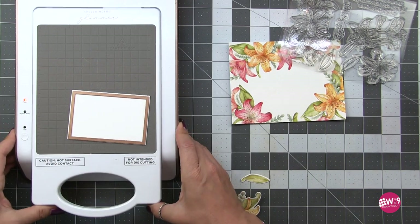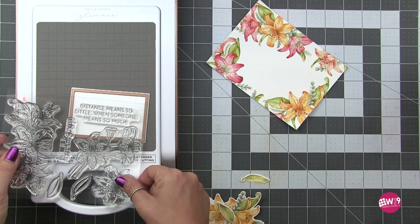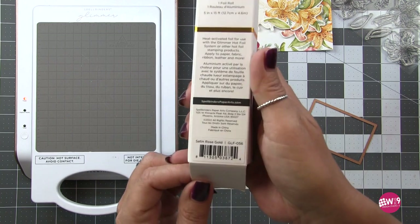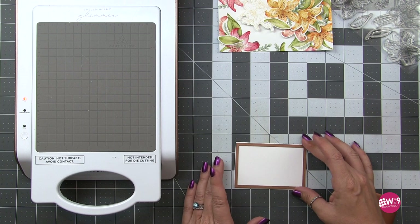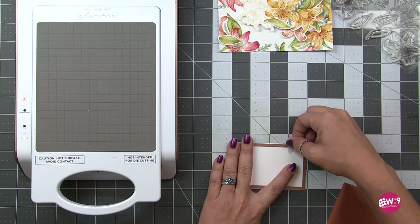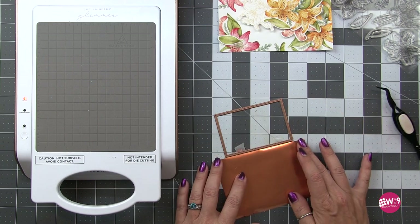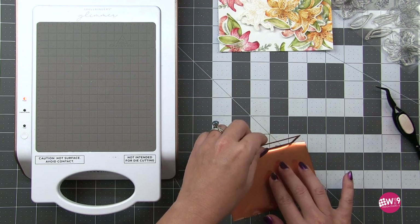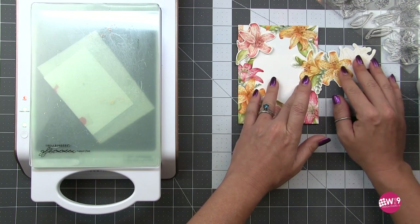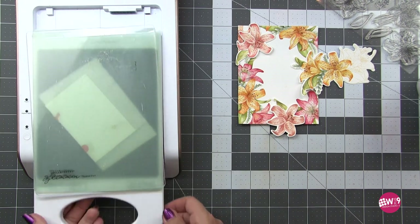We're foiling with the Satin Rose Gold Glimmer Foil from Spellbinders — this one is new to me and I love that rose gold shade. It would be easier to foil on a larger sheet and then die-cut, but I had already cut my panel, so I'm creating a little hinge with tape, folding that around to the back, and sandwiching my foil in between. I'll put that on my Glimmer Machine plate side down with the shim and spacer pad, then run it through my Platinum 6. The heat and pressure will transfer that foil design onto the cardstock.